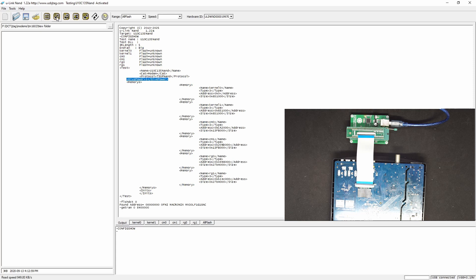Then we read the entire flash. The NAND flash is automatically detected with the OFI protocol, so you do not need to define this flash. Finished reading.